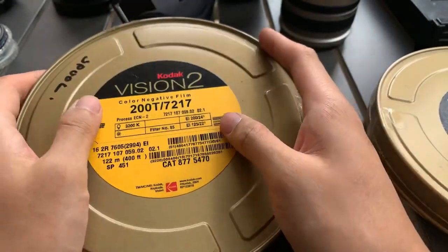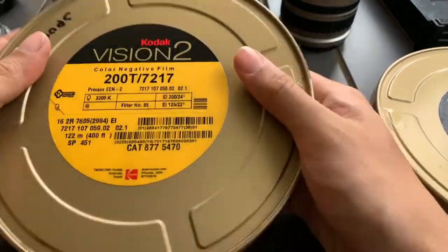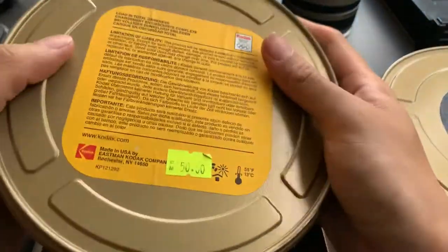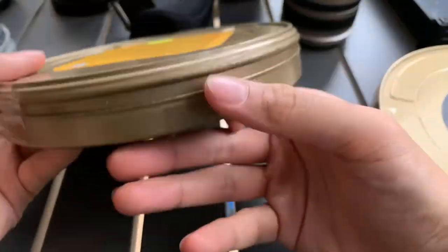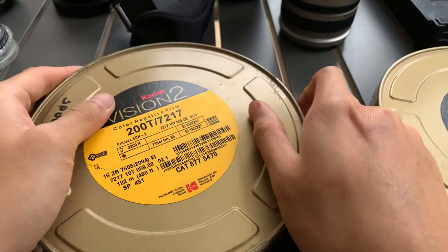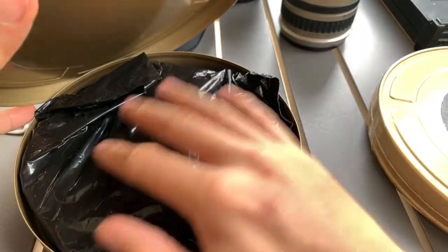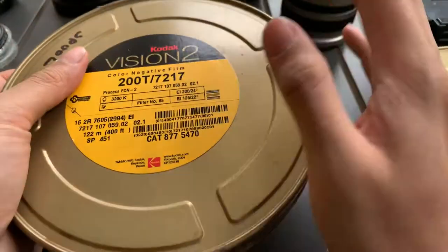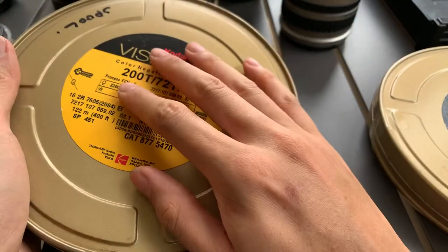I'm not sure if it still works though, or if it's exposed already. Let me show the condition of the casing. So this is how it looks like inside — it's wrapped up. I didn't open it, and I'm not sure if anyone else opened it before, because I'm not the first owner. So I'm not sure if it's been exposed already — that's the issue here.